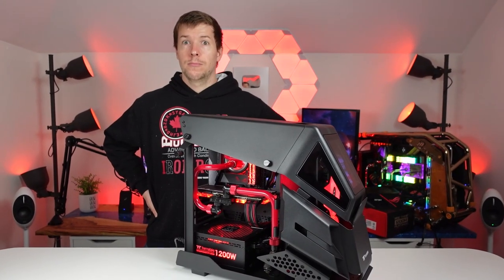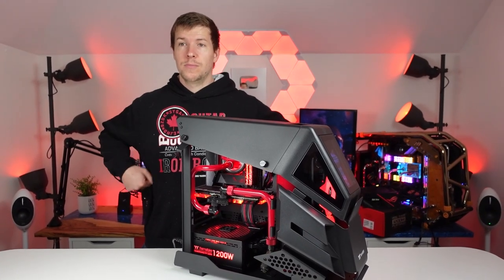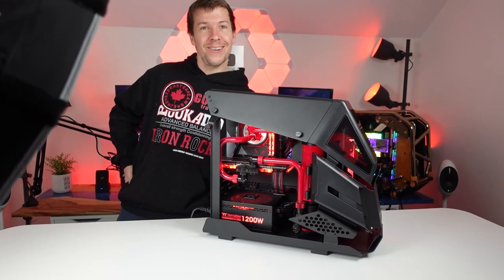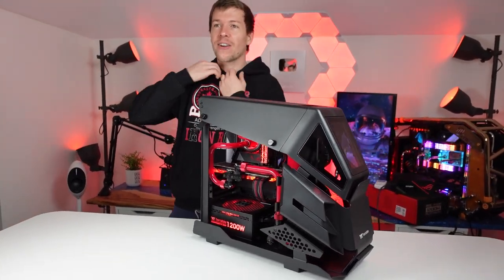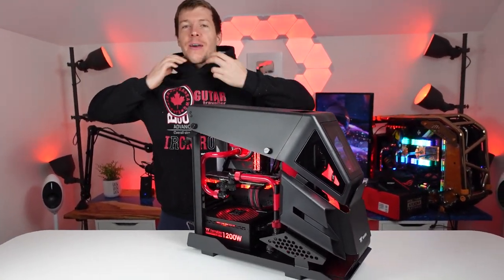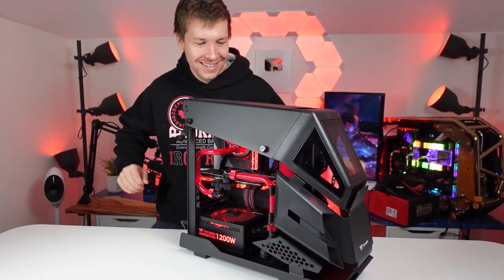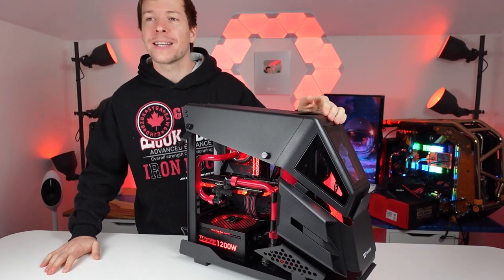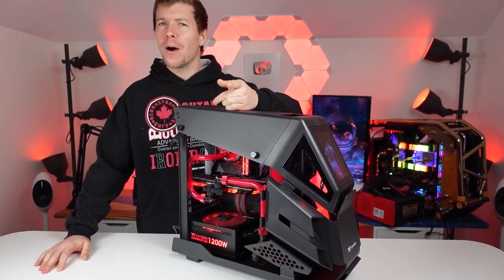I just want to say your outfit matches the PC. Yes it does! Did you plan that? Not at all. Here is our lovely red and black PC. I haven't done a red and black one for a while, right?